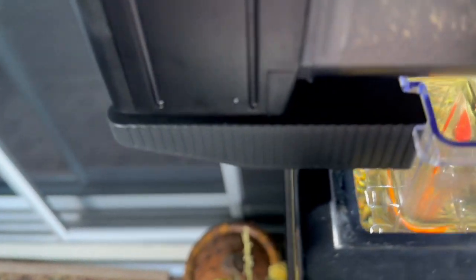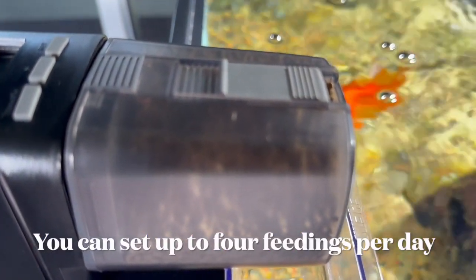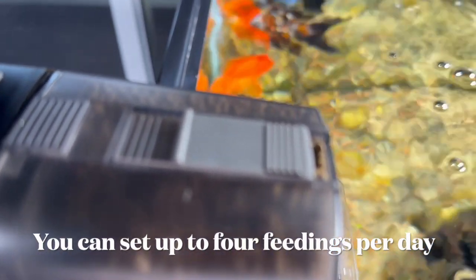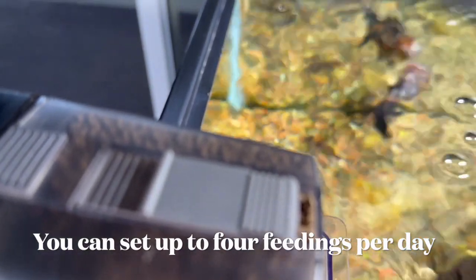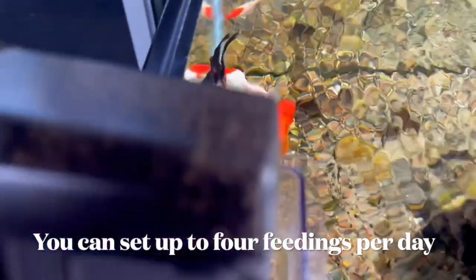It is a decent feeder, and you can buy the whole feeder off Amazon along with the cup that attaches to it. When you're on vacation and can't shut the pumps down, the food would blow all over if it landed directly on the water. With that little basket, it soaks and then drops down to the bottom of the aquarium.